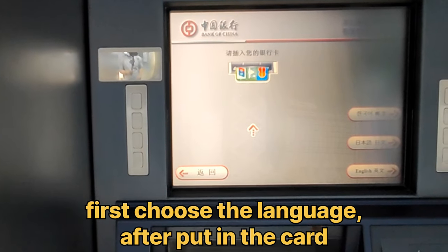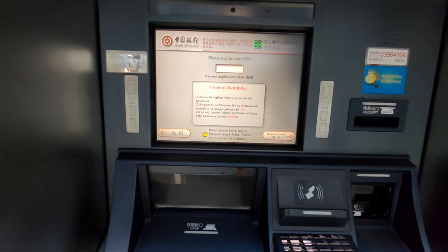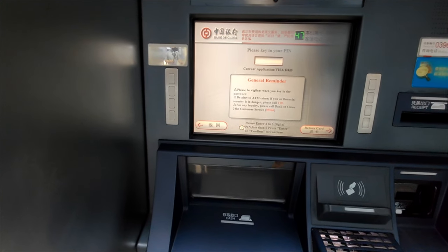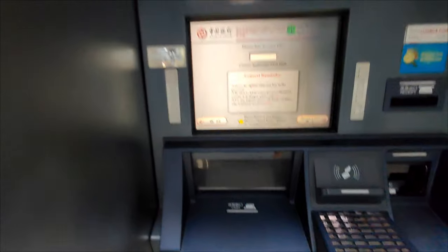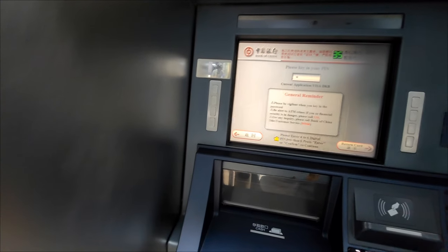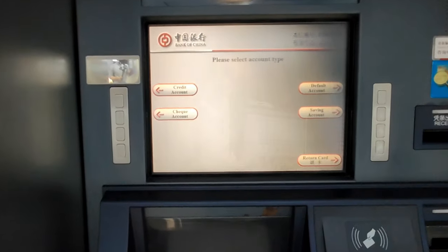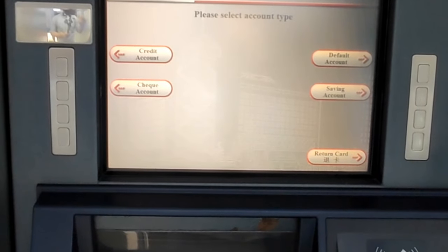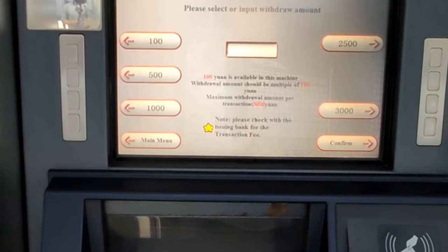If you want cash, first choose English. Then insert your credit card. It will ask you to enter your PIN — it's very important to check the layout of the PIN pad, because sometimes the layout is different. Sometimes the two is on top, sometimes the eight is on top; they switch it from bank to bank. Check before you enter your code. Then you'll need to choose your account type — I always choose savings account, even when using a credit card. Then select the transaction type: withdrawal, and enter the amount.